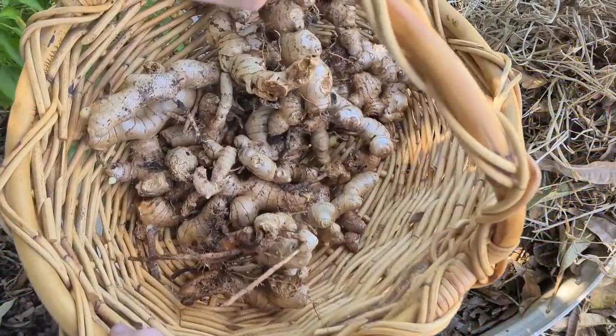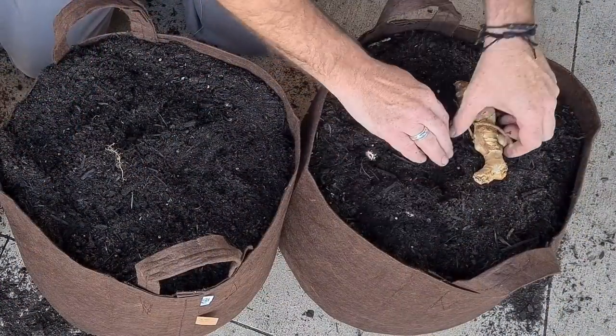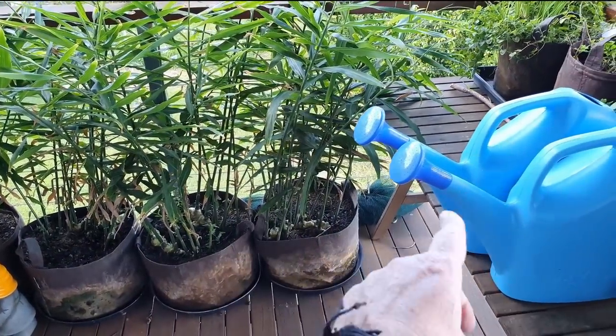G'day folks, Rob here and today I'm harvesting some ginger from these pouches behind me here. I thought I'd bring you along and give you a bit of a look at how we selected the rhizome, planted it out, maintained it through the season and ultimately at the end of the video you'll see a nice little tidy harvest.